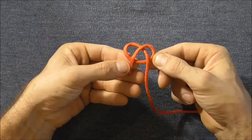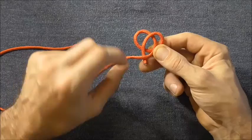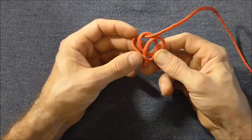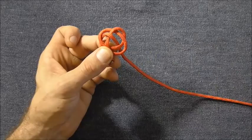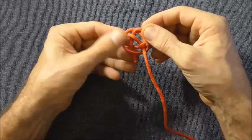Now I'm going to be working with this longer end here. I'm going to start by taking that over to the left and over this short tail down here, and I'm going to start weaving through these loops. Starting with that left hand lobe I want to come up through that lobe, down through the center, and then up through this bottom right hand lobe. Now the knot should be able to hold itself in place, which makes it a little bit easier.